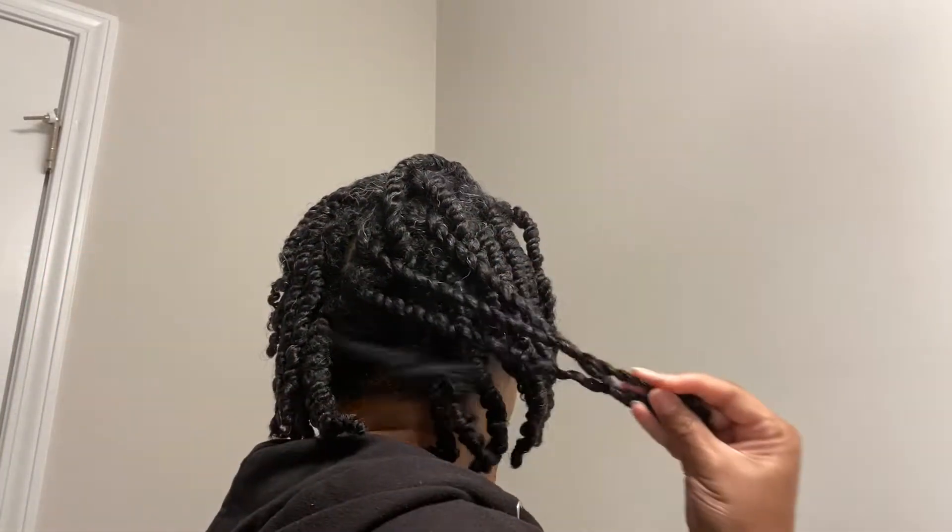Hi guys, so in today's vlog I'm going to try a protective style — styling these medium size twists — so keep watching.